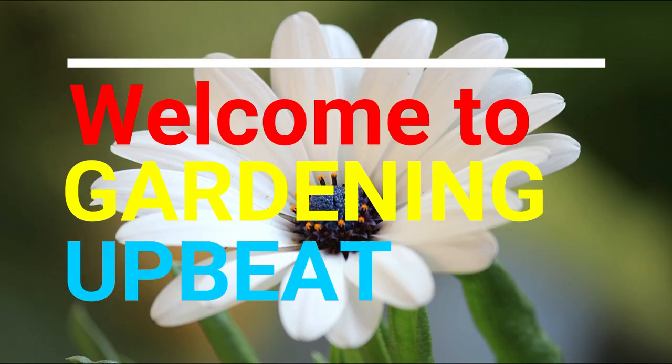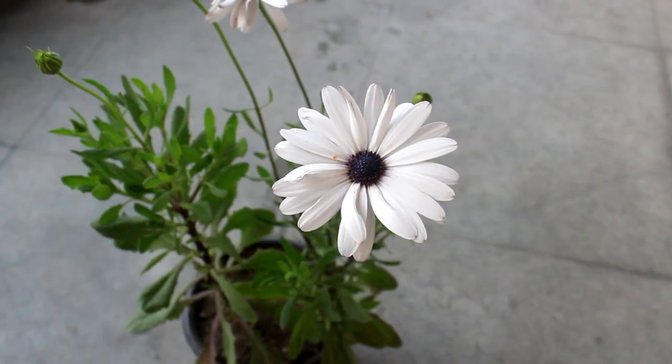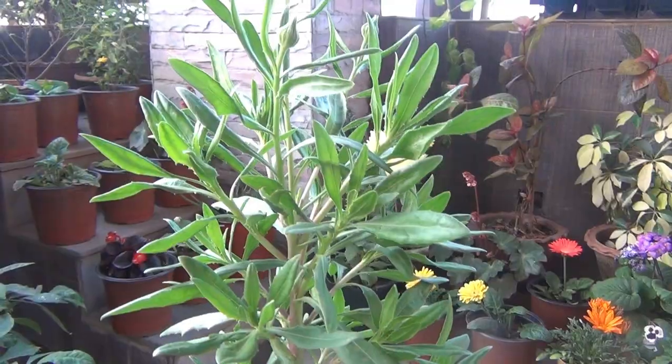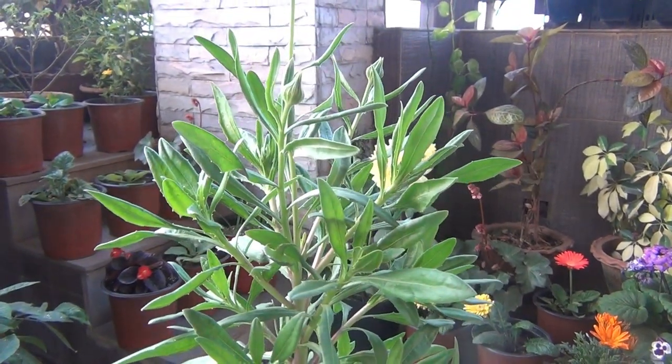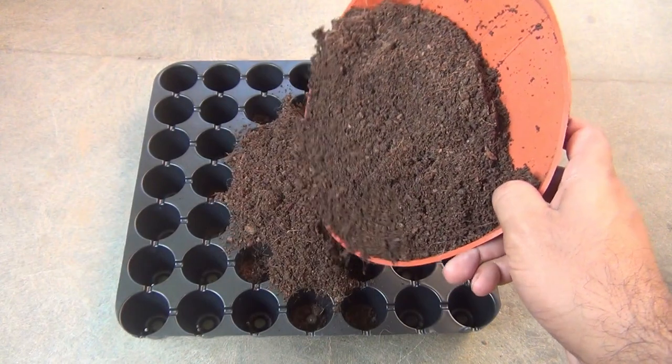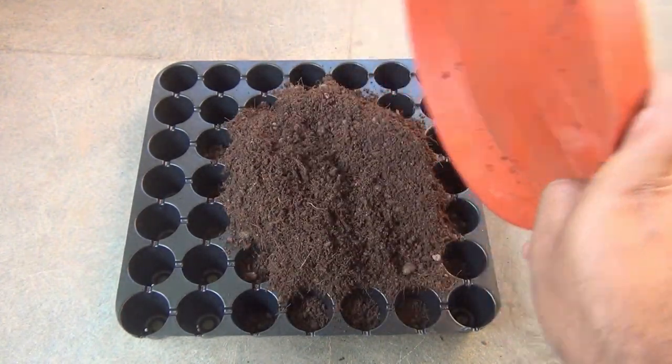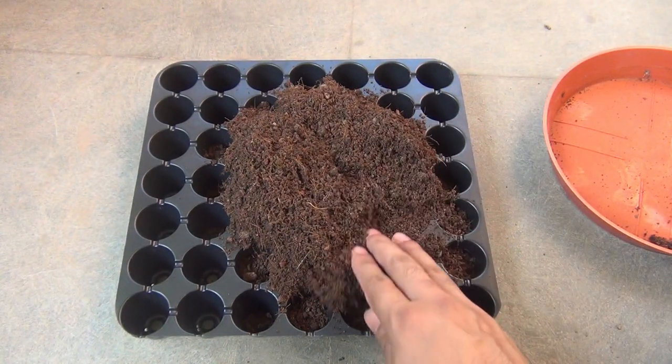Hey guys, welcome to Gardening Abit. I hope you are doing really very well. This video is all about how to grow the Dimorphotica, or African Daisy, from seeds. I am going to start the video by showing the seeds, and finally at the end of the video you are going to see lots of flowers.